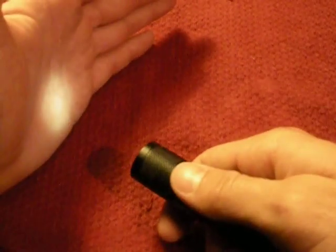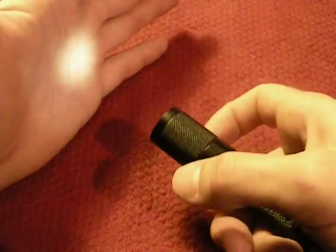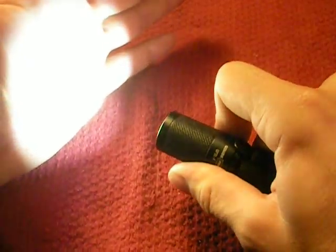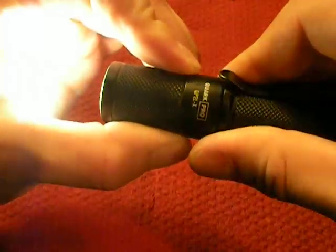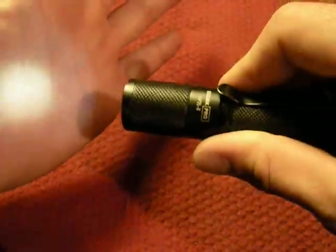If you're in low mode and you think you see something — a bear, whatever — all you do is rotate the head to the right to tighten it and it immediately goes into bright mode. There's no clicking, no guessing. Turn it back and it goes to low; tighten it and it goes to high. That little amount of turn is all it takes. If you need strobe, you click it quickly.